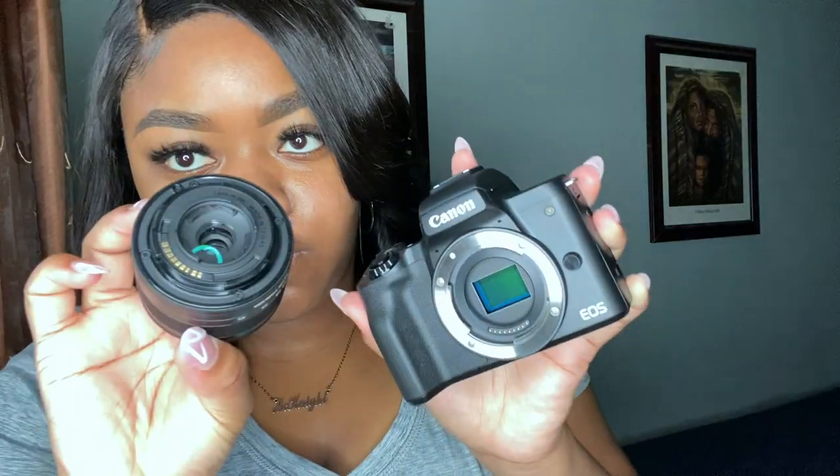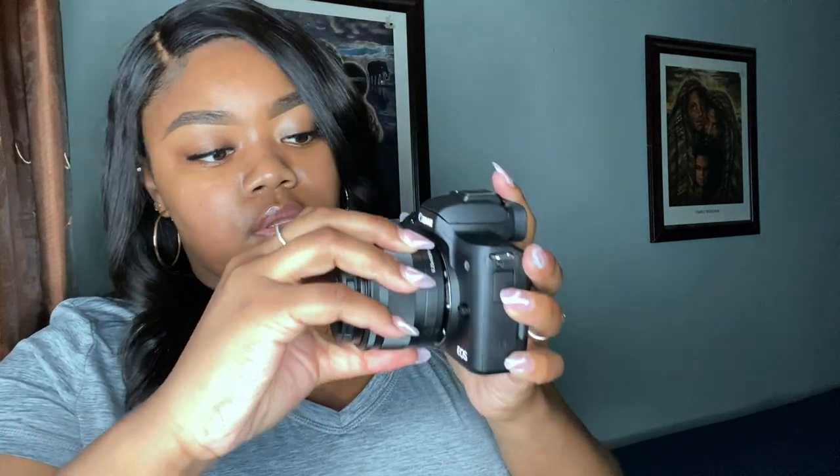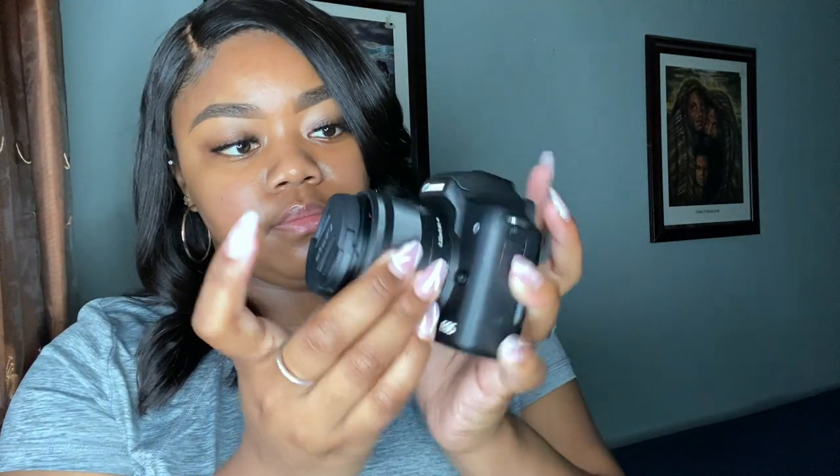So let's go ahead and put the lens on. You unscrew that and it comes off, and then you just take it — you want to make sure that it is lined up so you can screw it in. And bam! When you hear that click, that's how you know that it is locked. And then let's go ahead and take the cover off — and there we are. Let's actually record and see what's going on.